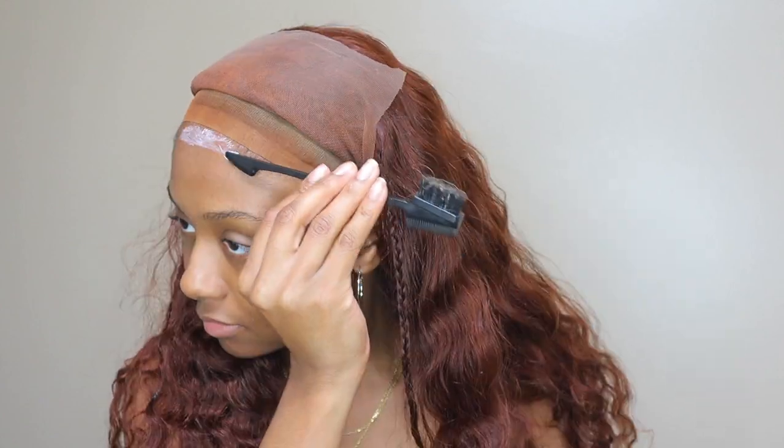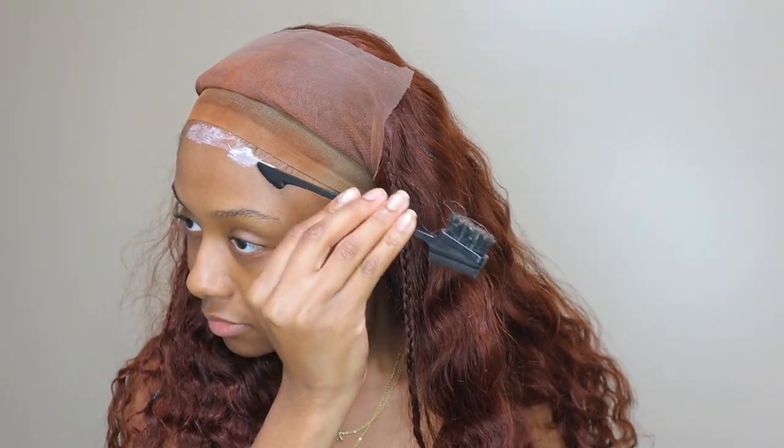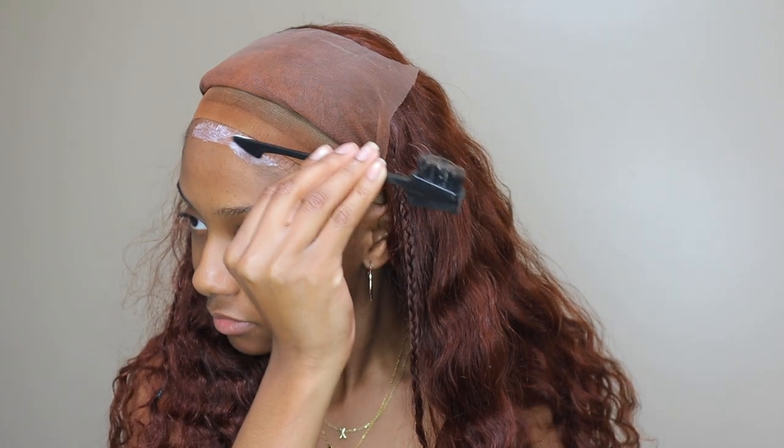After that I just glue it down and that's pretty much it. I didn't really do too much — like I said, I didn't go back in or rewet the hair or define the curls, because I like how they dried. It was giving that beachy, messy look.